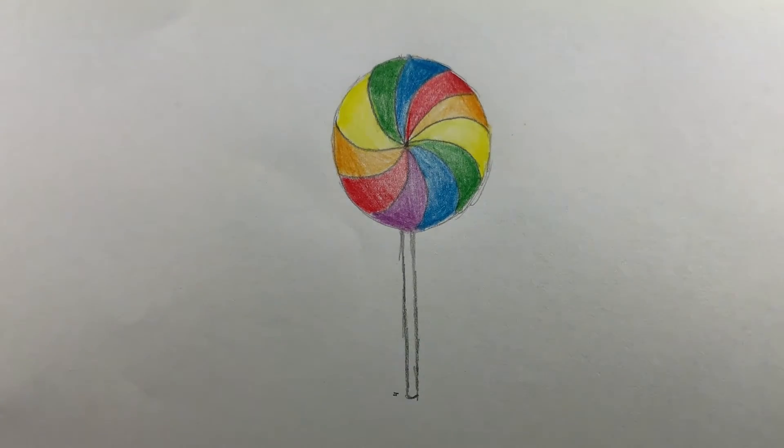Once you've done this, trace over the stick and outline the circle of the lollipop with the black outlining pen.